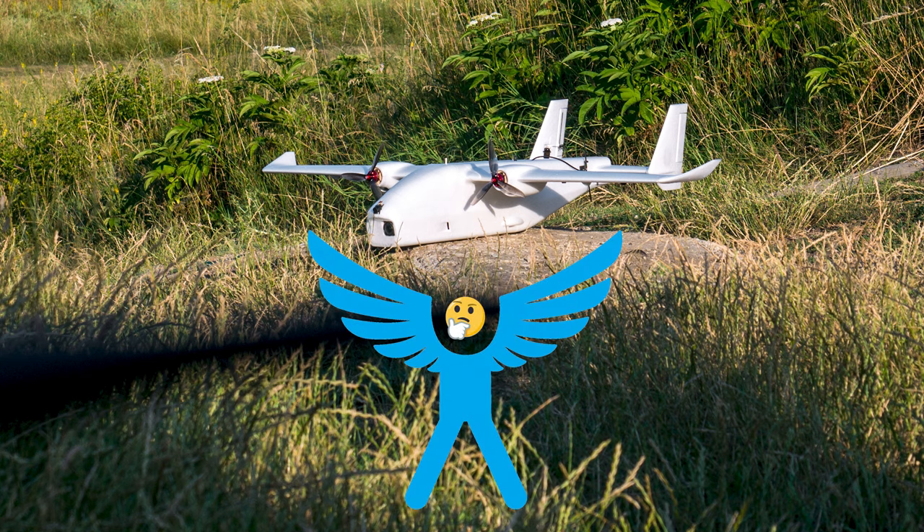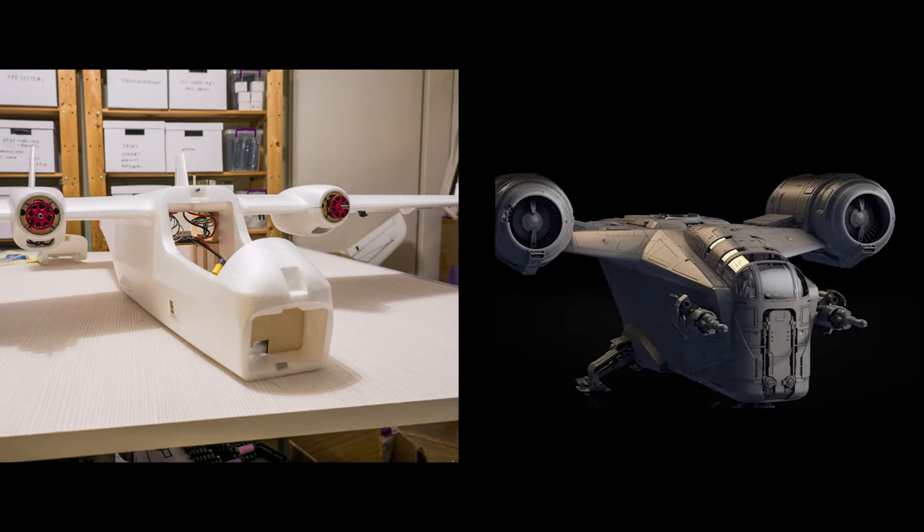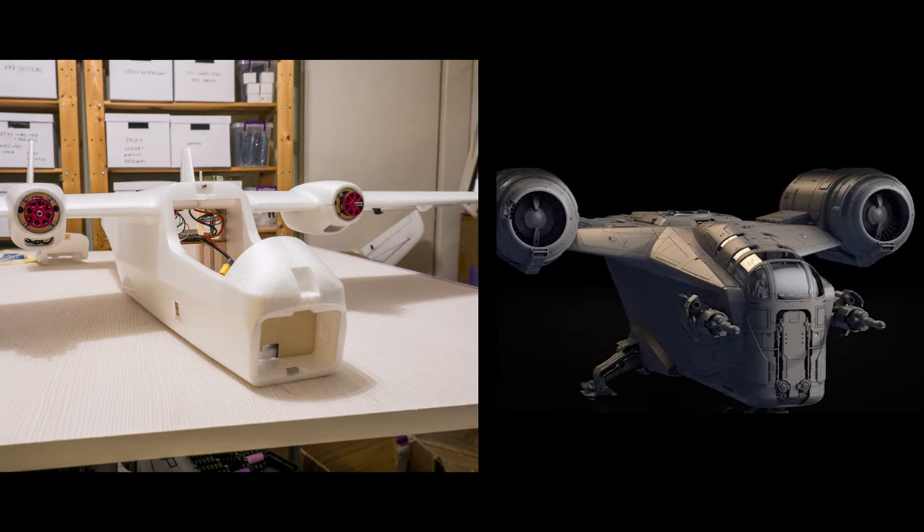I sat there and looked at it and was wondering what it reminds me of, and then it hit me – the Mandalorian spaceship, the Razor Crest. You can't deny that the resemblance is definitely there, and what I've seen from the plane, especially in manual mode, I'd say it even performs a good deal like it too.